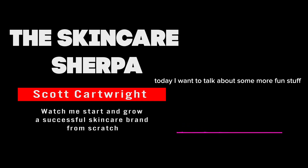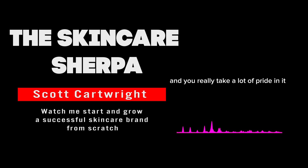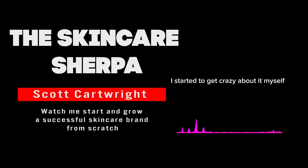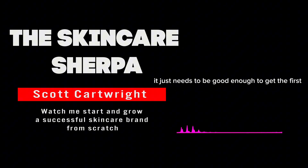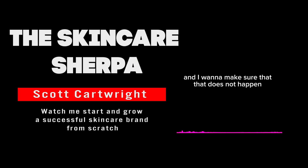Today I want to talk about logo design — it's one of those things people typically take very personally. You want that logo to be a representation of yourself and your brand. I want to make that process easy, but I also want to say: don't get too crazy about it. Just shoot for 80%, because you can get paralyzed trying to make everything perfect, over-analyzing things, and get stuck in decision-making. I want to make sure that does not happen.